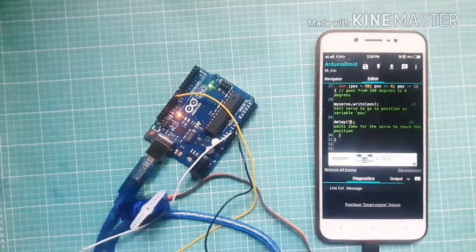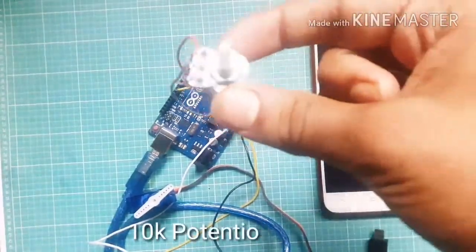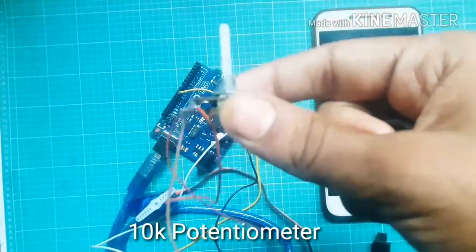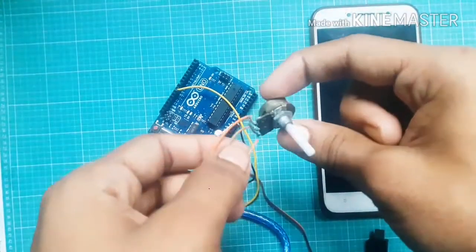Let's go one step ahead. This is a 10 kilohm potentiometer. Click here to upload the sketch — the servo motor speed is increased.